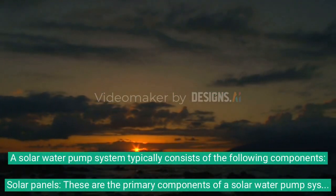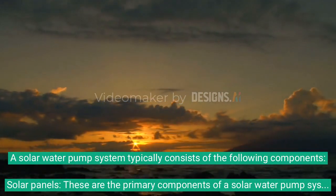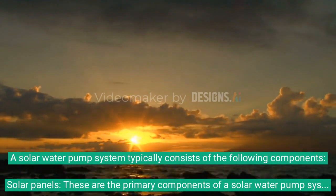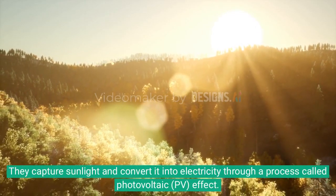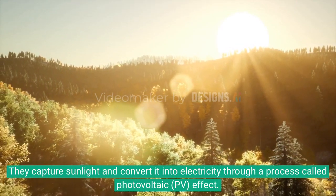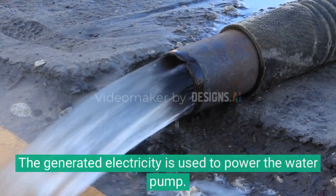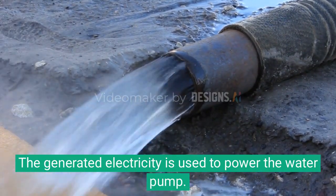A solar water pump system typically consists of the following components. Solar panels are the primary components of a solar water pump system. They capture sunlight and convert it into electricity through a process called the photovoltaic effect. The generated electricity is used to power the water pump.